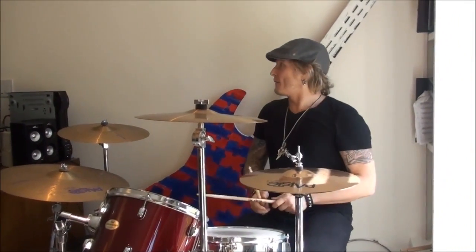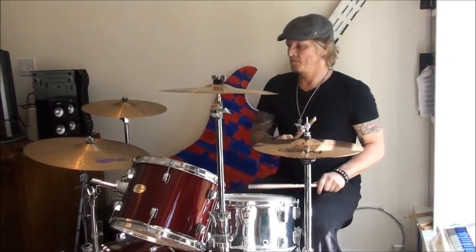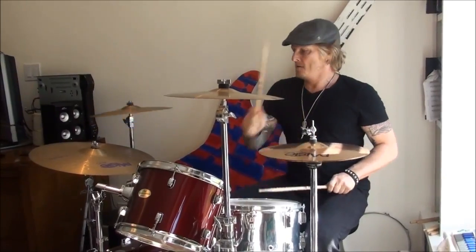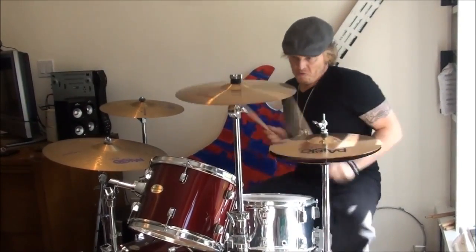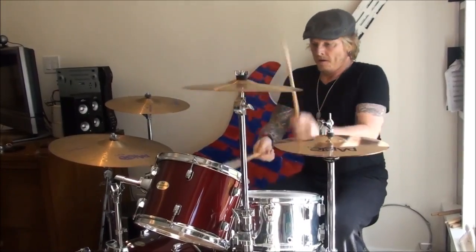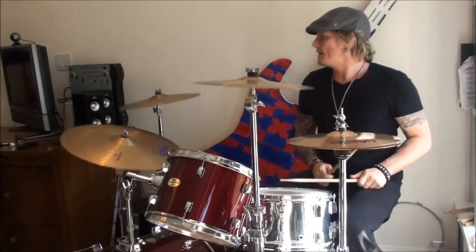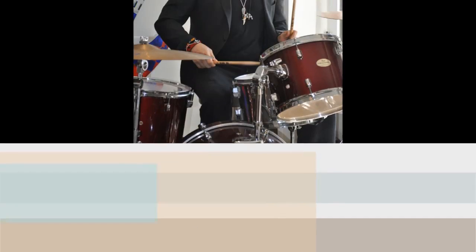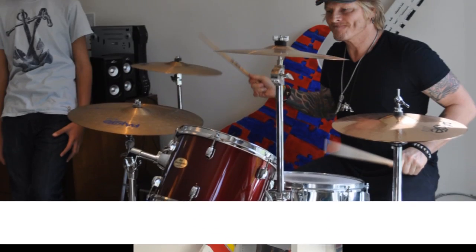That's just crazy, man. And if you're playing a groove, right? Just imagine all those together. We'll see you next time. Thank you.